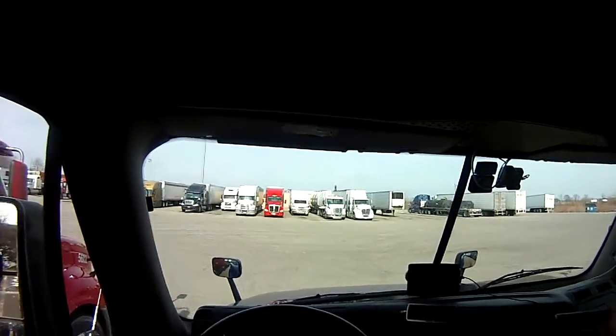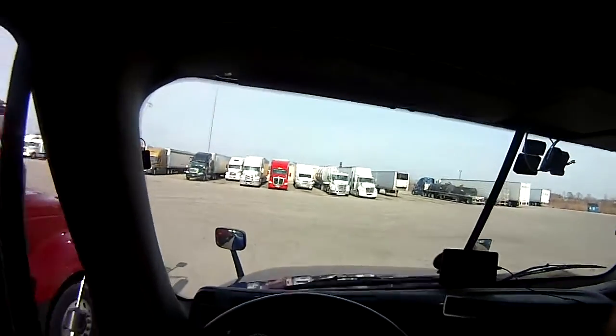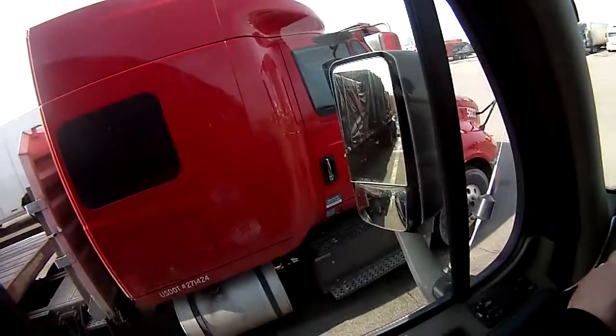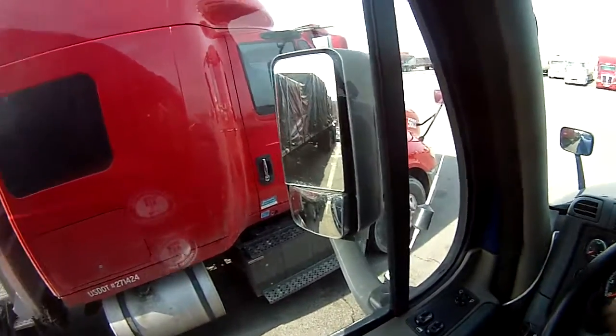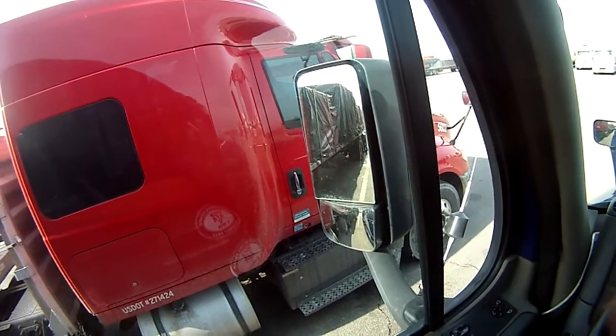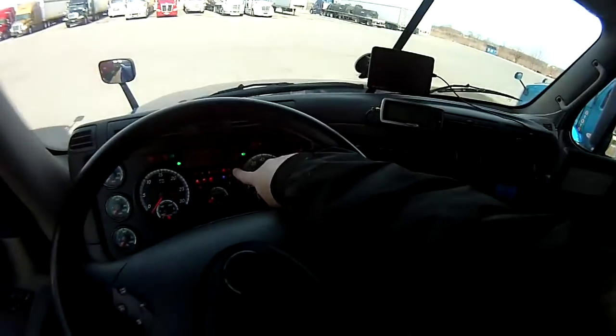From there you're going to go into your safe start. Enter the alarm code — looking away so you guys don't see my alarm code. Enter the alarm code, turn the key on, point to your ABS lights — they come on and go off, indicating that there's no problem.